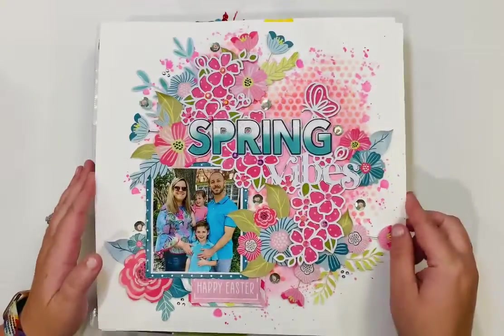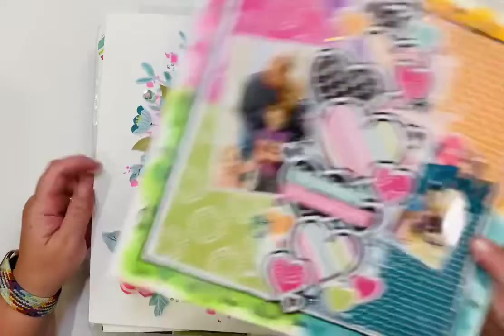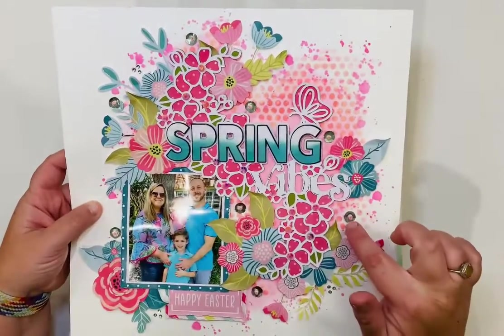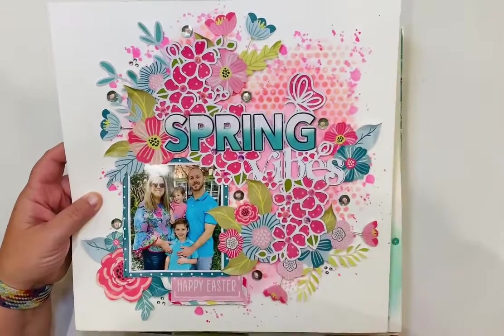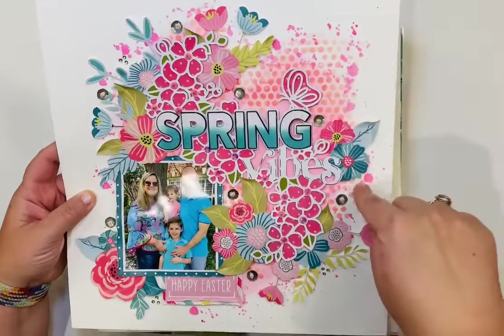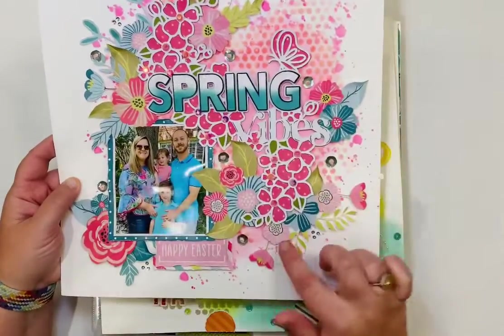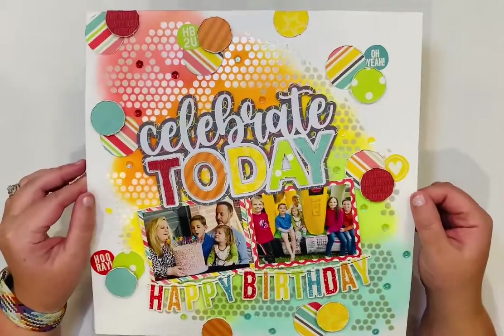This is another layout for Pear Tree Cut Files with the same company, Scrappy Happy Studio — a different but beautiful collection. I added lots of crystals and sequins that I stitched through, with inks, distress oxides, and pink acrylic paint splatters. There's lots of fussy cutting — the pieces were printed on white paper and then carefully cut out. It's a sweet picture of my family.